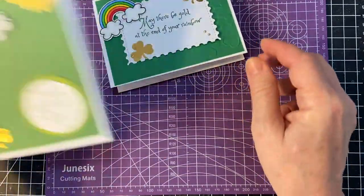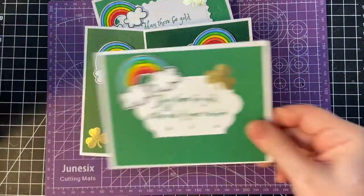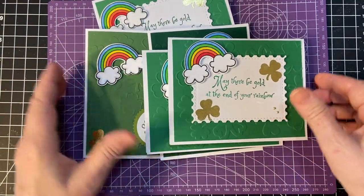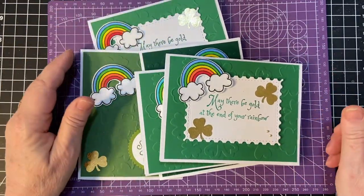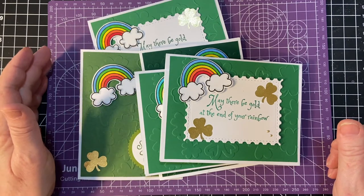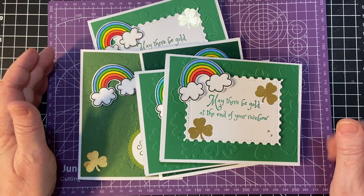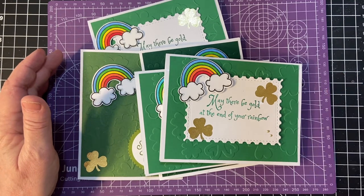So there are my cards with the embellishments. Thank you so much for joining me. The train is whistling. Happy St. Patrick's Day too. Hope you have a good one. Bye-bye.